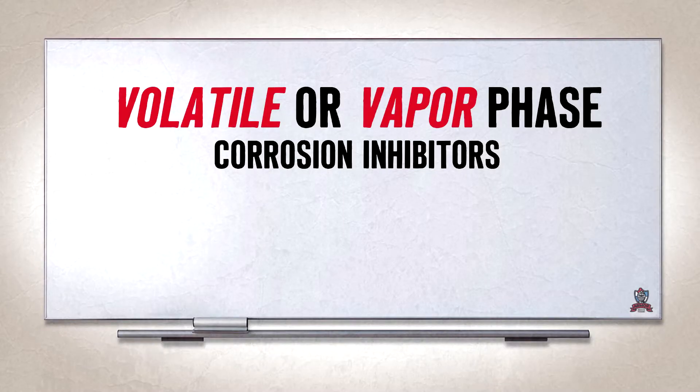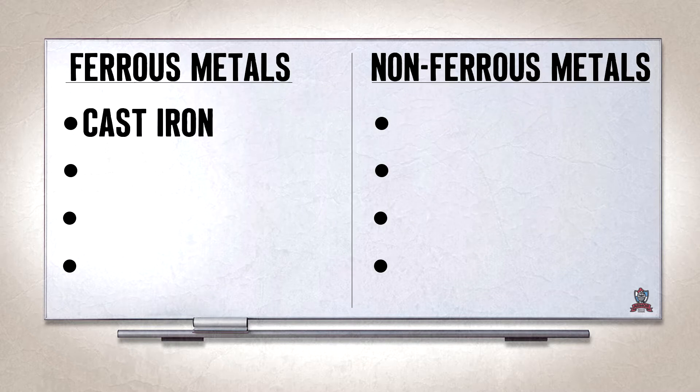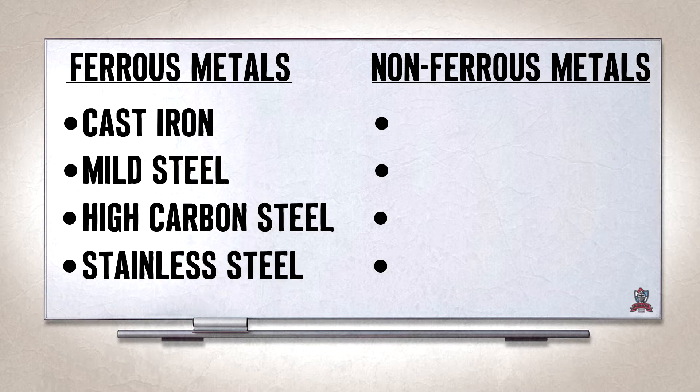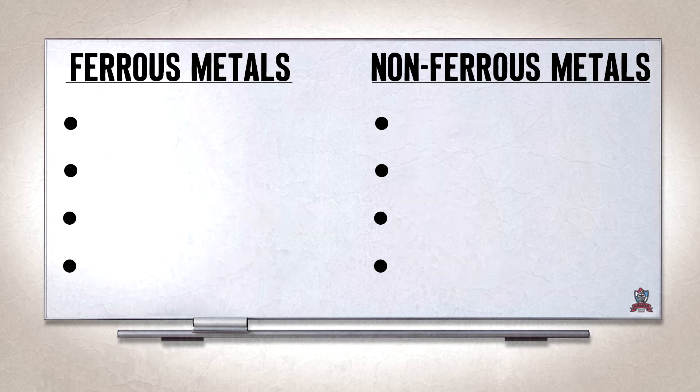What does VCI protect? Great question. VCI protects ferrous and non-ferrous metals from rust. Ferrous metals include cast iron, mild steel, high carbon steel, and stainless steel. For non-ferrous, you're talking copper, zinc, brass, and aluminum.